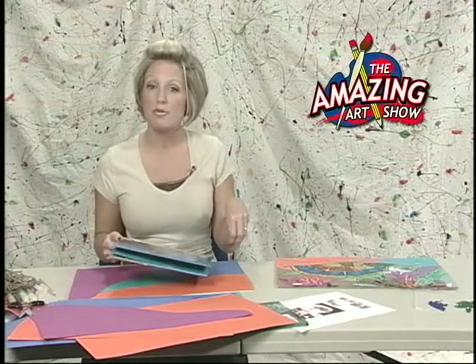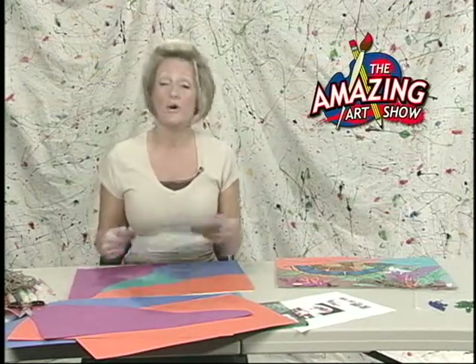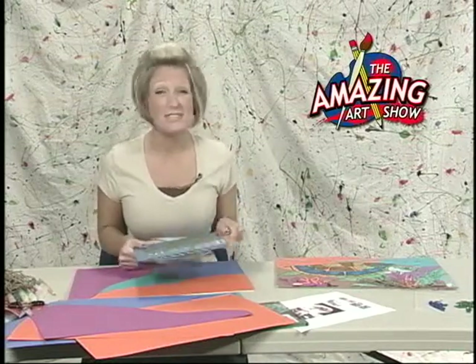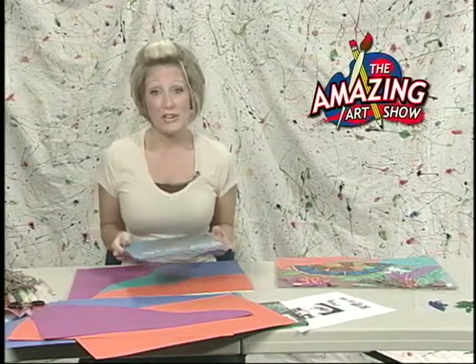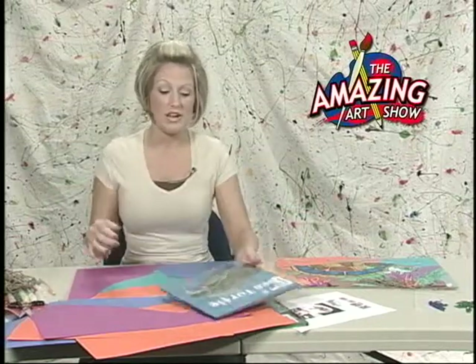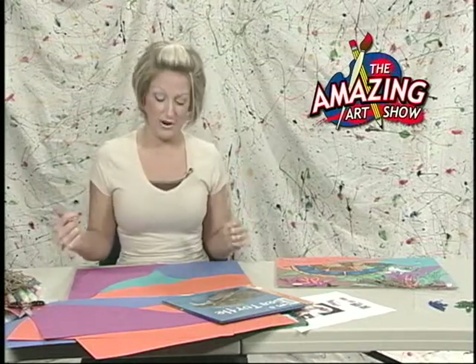We have got our palette ready and we are ready to get started working on our sea turtle. I would really suggest going on the internet and pulling up images so you can see what the sea turtle looks like, or if you've got books. You want to have something there to look at because it's hard to go just from your head and remember what things look like and get those good details. Also, remember we are working really big today — think big and work big.